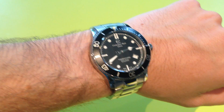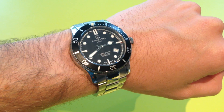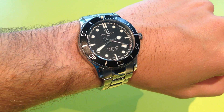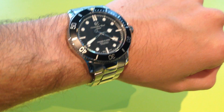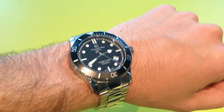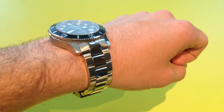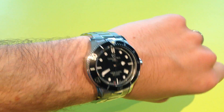Hello! Here's another video review from Watch It All About. This time we're looking at the Christopher Ward C60 Trident. It's their most popular watch and their most popular diver watch as well. We'll be taking a look through different aspects of it to see if it's a decent watch for the money.